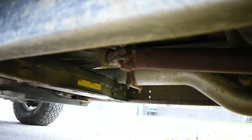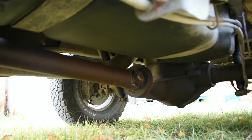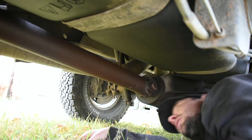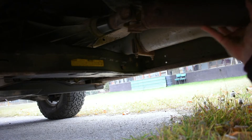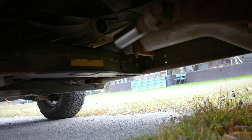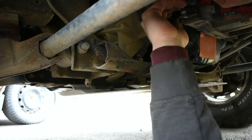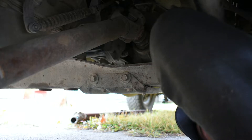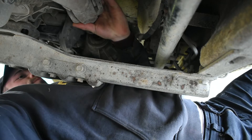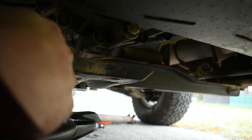We're gonna start getting after this transfer case. This is my first time doing it so I'm going to record as I go and let you know what I find. We're going to start with the rear drive shaft to get that out of the way - rear drive shaft is 11 mil. Slide it out of the yoke, then we're gonna move on to our front drive shaft. Sometimes you're gonna use a screwdriver to pop that boot off.